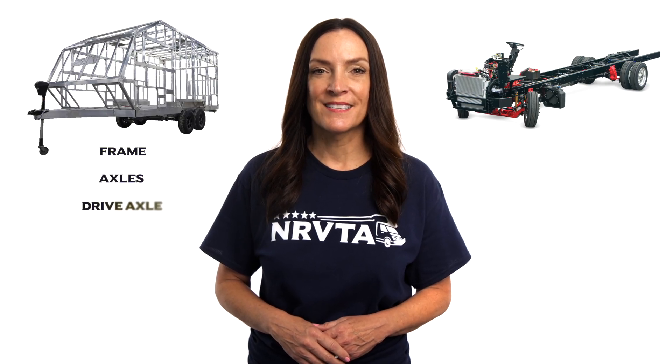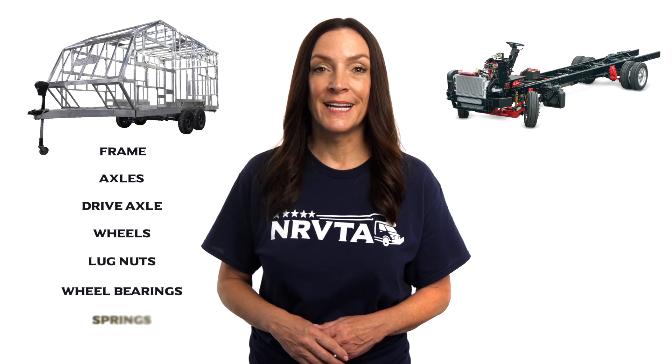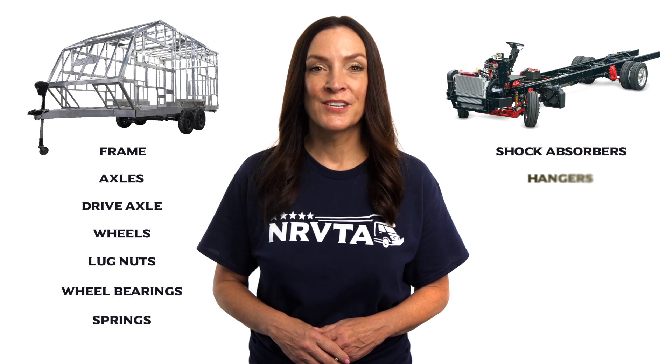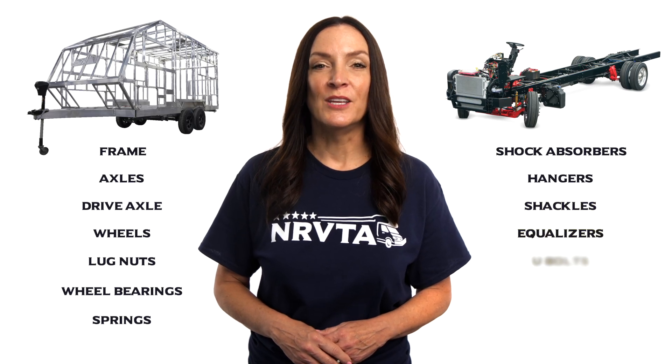Frame, axles, drive axle, wheels, lug nuts, wheel bearings, springs, shock absorbers, hangers, shackles, equalizers, U-bolts.